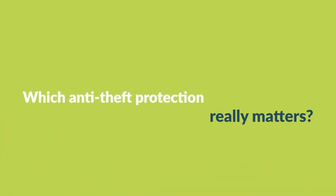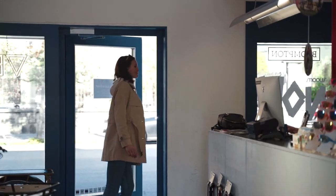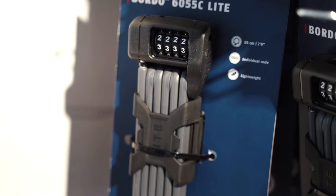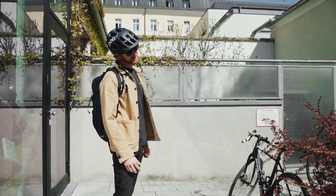Which anti-theft protection really matters? We recommend a solid U-lock from established brands as the safest bike lock. However, folding locks and heavy chain locks also offer good protection. Cable and spiral locks should only be used as additional or emergency locks, and we do not recommend using a frame lock alone. It is important to remember that even the best U-lock on the market won't really protect an expensive e-bike from thieves.